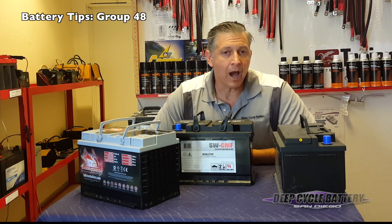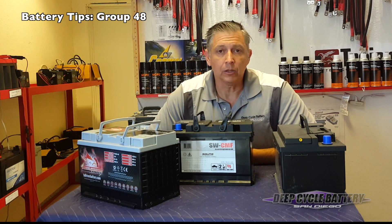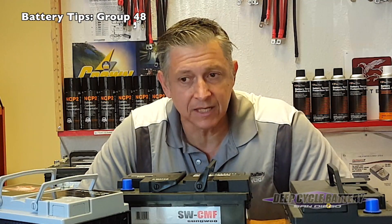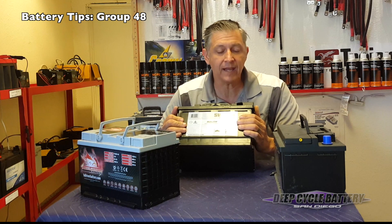If anyone's ever priced an Optima or Odyssey style AGM battery, different manufacturers, they can see well over $200 and higher. This particular battery right now is selling for about $160 at our shop. A lot of times we get accused of being biased, but we try to be very fair — we use evidence from people returning batteries, the history and usage of them, and draw conclusions from that data. If we find a particular battery manufacturer is doing a better job, we source that company and start selling that brand. This AGM is a great battery for your Jeep, Chevy Tahoe, or anything that takes a group 48.